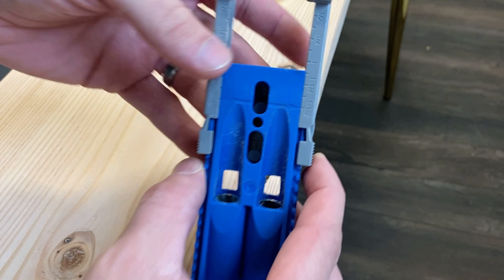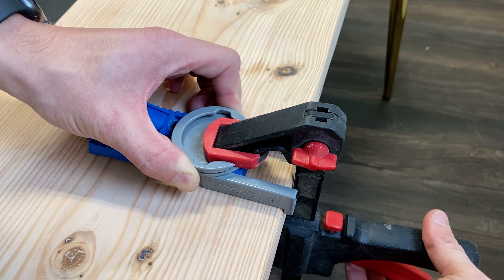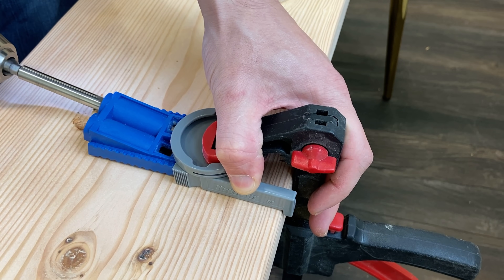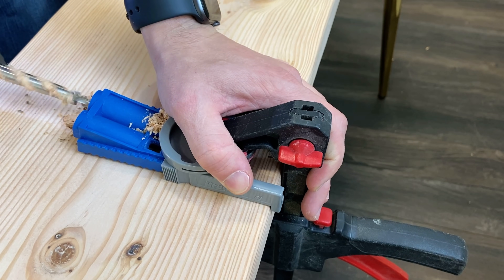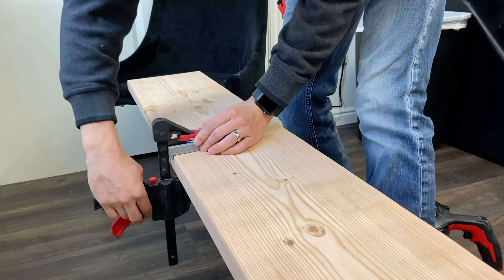Now take out your kreg jig and set it to 1.5 inches. If you don't have one, I'll leave the link down in the description. Make sure you line up the drilling hole with the mark you just made. I set the kreg jig to 1.5 inches just to give the shelves a little bit more support since they're so wide. I also won't be drilling in all the way because I want there to be enough wood to hold the weight of the screws without cracking. This is what it should look like at the end, and now it's time to do the other holes.